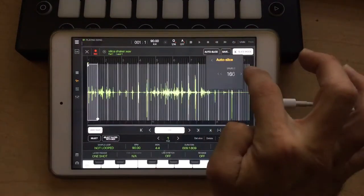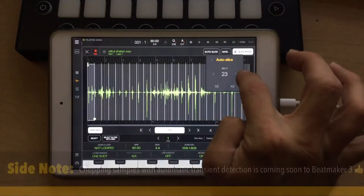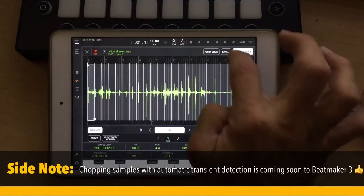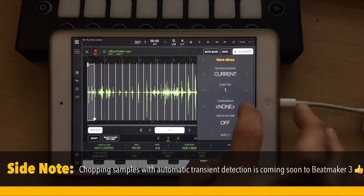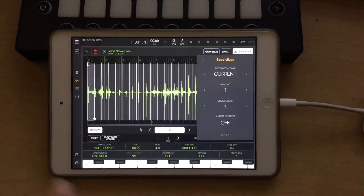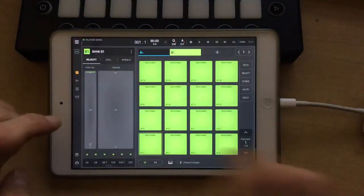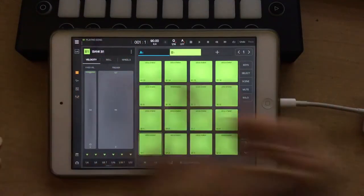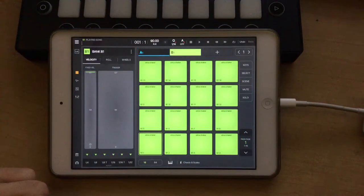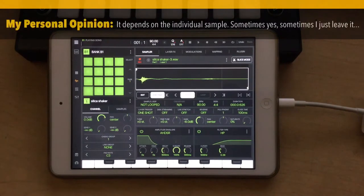Alright, let's try slice mode, auto slice. Let's try split and see if we can get lucky here — that actually looks pretty good. Let's do right there, 23 slices. We'll do save slice. The pads start at pad one. For choke — actually, yeah — let's put everything on one choke group so that when you hit one pad it will shut off any other pads that are playing. That makes sense. We don't need to create a pattern. Let's apply.